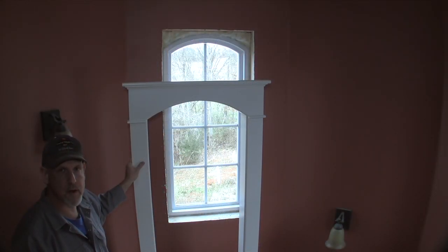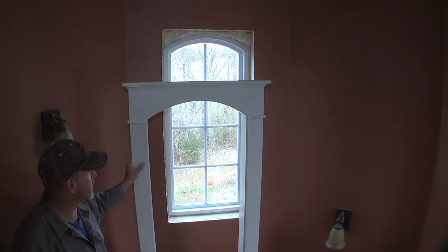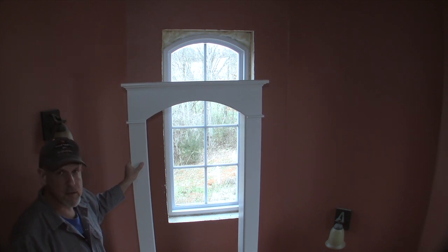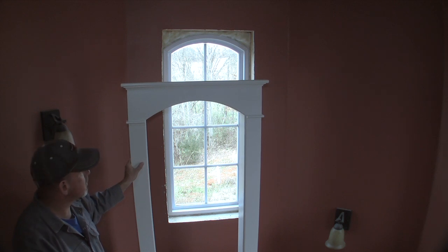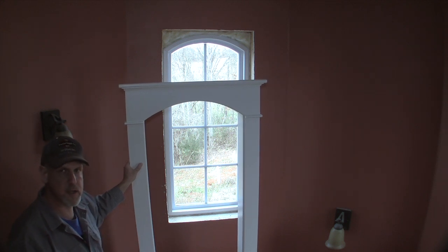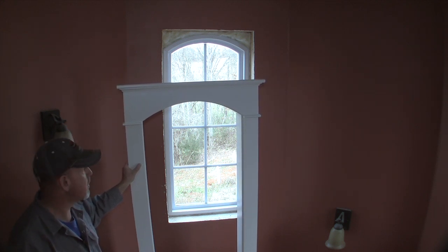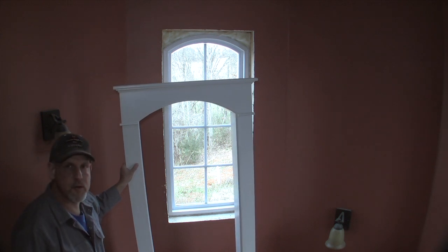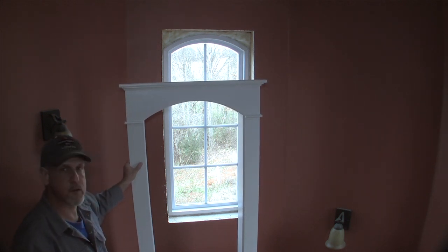Okay, we are ready to put this piece of trim in this rough opening. Before you do anything else, be sure to go around your window and the rough framing and just kind of push some insulation in there — you get one chance to do that and that chance is now. So without further ado, let's put this thing in.